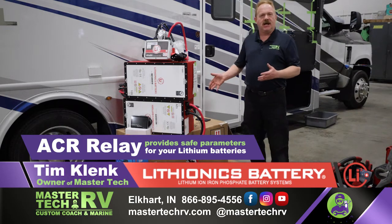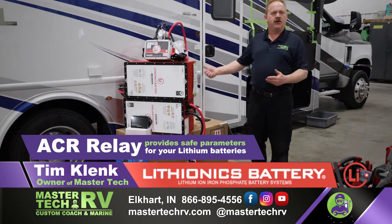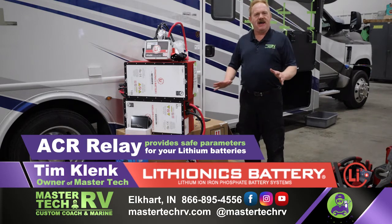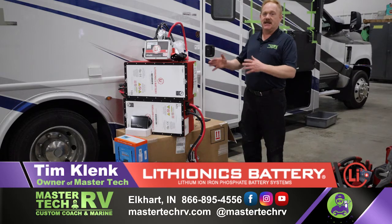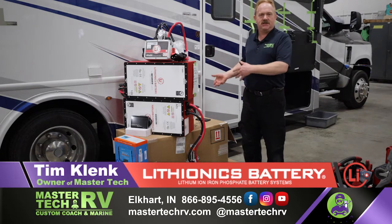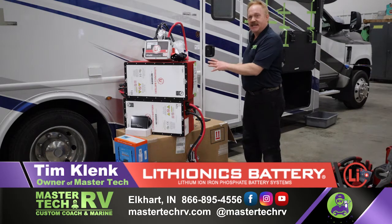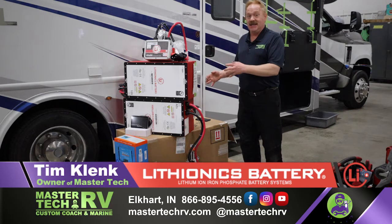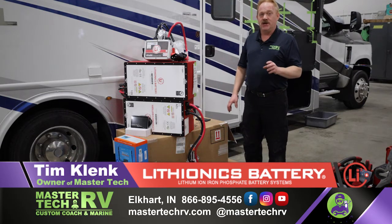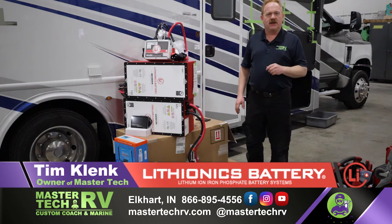At MasterTech, we know how to do this right. Whether you're at 48-volt, 12-volt, or 24-volt, it doesn't matter — we have integrations to meet every lifestyle. We do the biggest and the baddest and the simplest. If you want it done right, safe, and want your insurance to carry you in the future, come to MasterTech — America's number one integration center for lithium, solar, and anything else within your recreational vehicle.